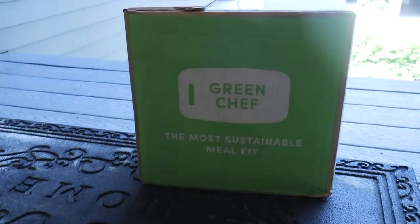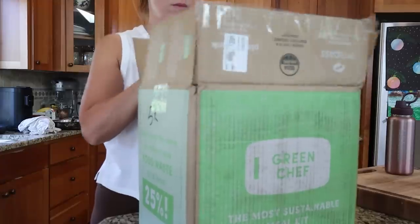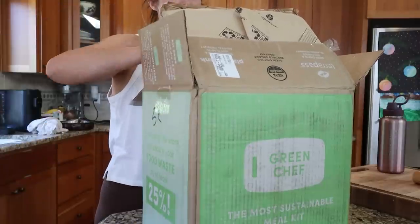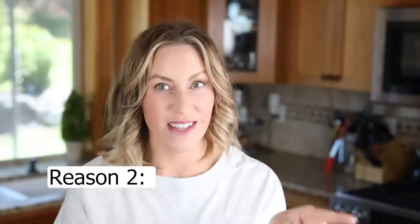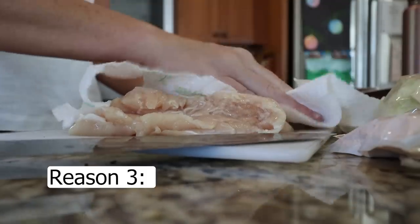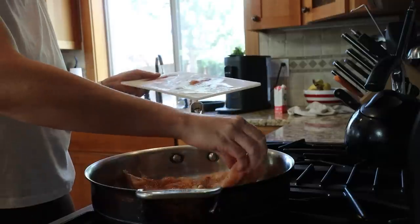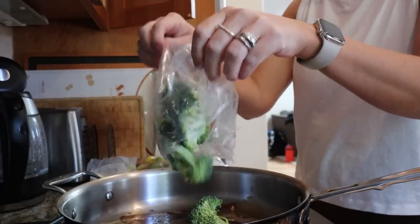But first, let me answer that — I got my Green Chef box, who happens to be the sponsor of this video. Green Chef is a CCOF-certified organic company who provides pre-portioned, easy-to-follow recipes delivered right to your door. The real reason recipes with few ingredients always seem to have more is that salt, pepper, oil, and water are assumed pantry staples — every kitchen has those. Most of these ingredients are within arm's reach, so you can easily eyeball-measure and toss them in without counting them.